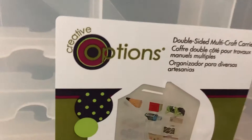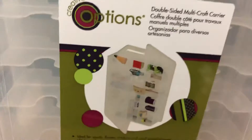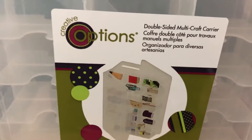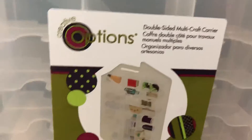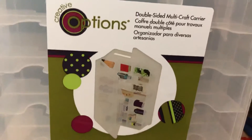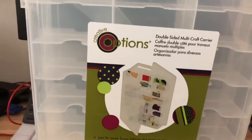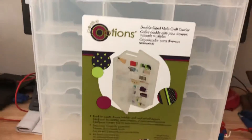I buy these Creative Options thread organizers. You can get them from Joanne's Fabrics — I get them online. Sometimes they have sales where you get like 20 or 25% off, sometimes free shipping or reduced shipping costs if you spend $50 or more, or reduced shipping on all items if you spend under $50. So you can really get a good deal. Normally these are about $14.99 to $15 US from Joanne's Fabrics. I've seen them on Amazon for $20 or $25 — to me, that's way too much.